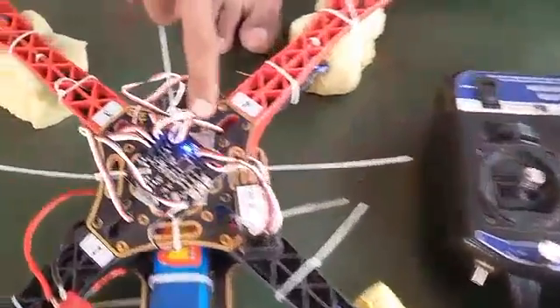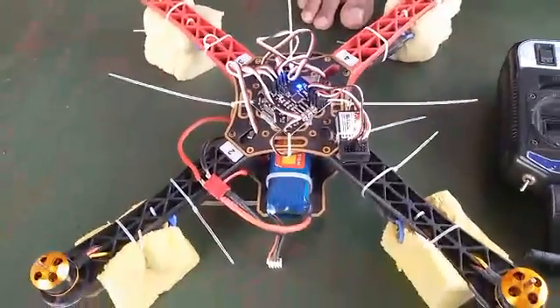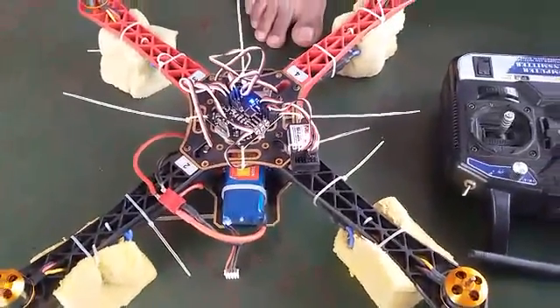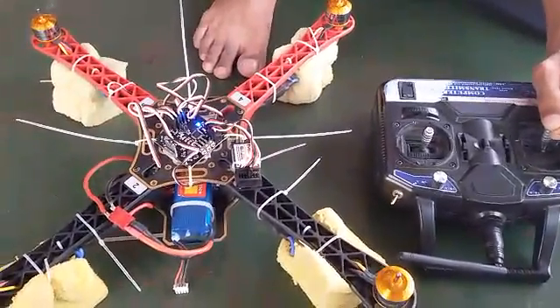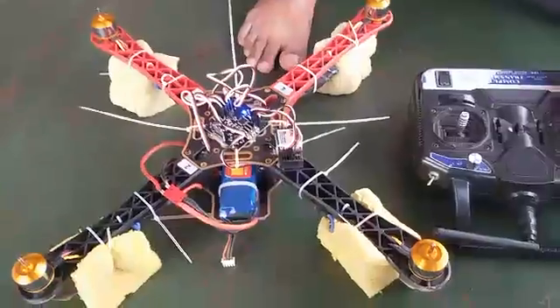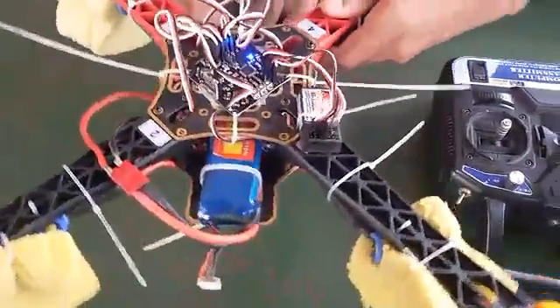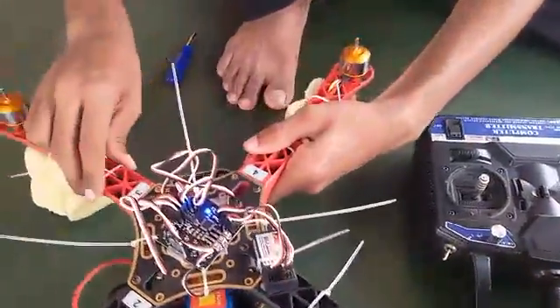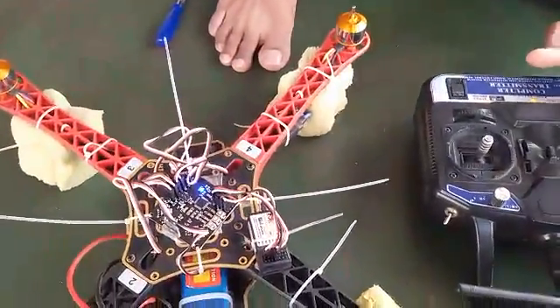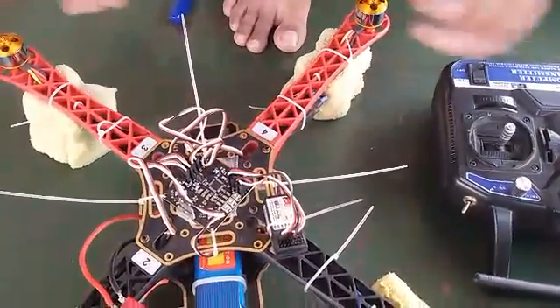Once you arm your board, it will get armed and you will get the ESC calibrated sound. If you increase the throttle, all motors should start simultaneously. Then you arm the board and rotate it — notice the difference in sound. This is how the board is calibrated. Everything's finished.